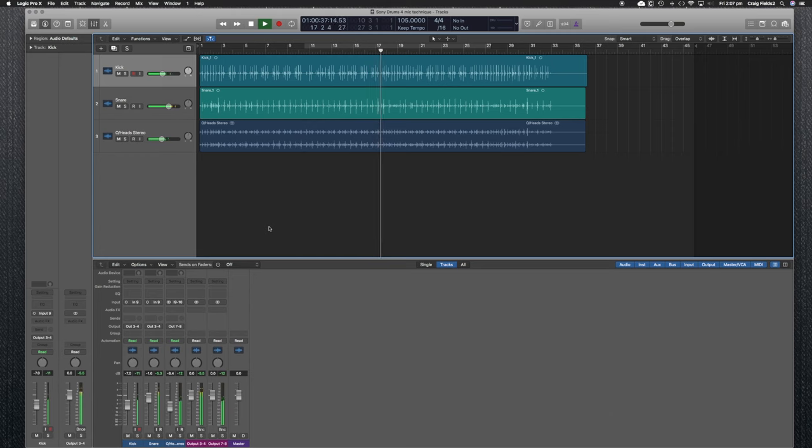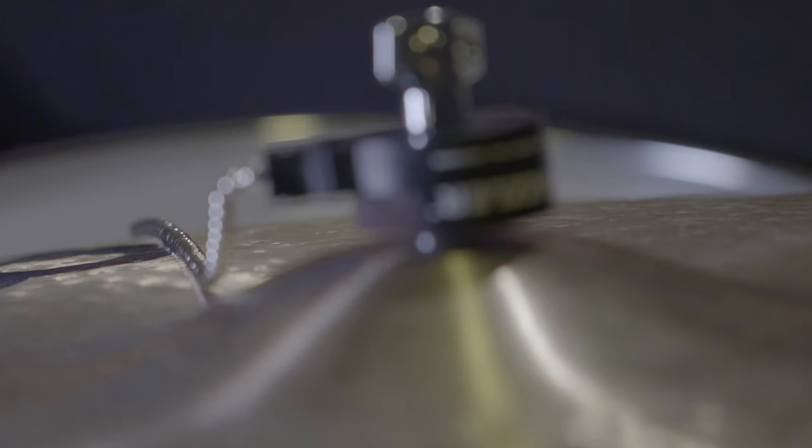For most of my post-production work or when I'm recording a drum kit — especially in a rock style or in a jazz style — I'd use a stereo pair of overheads. I really enjoy the three-mic technique and I really love doing mono drums, for sure. You can use two mono overheads, but personally I like to work in stereo.